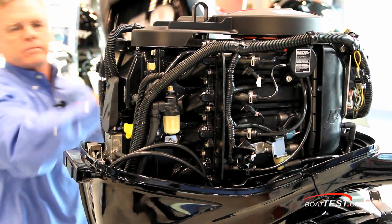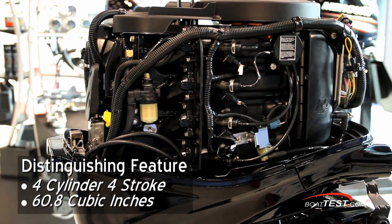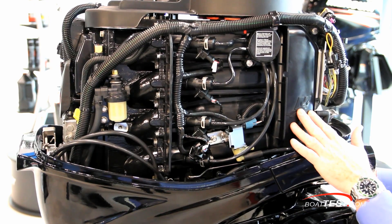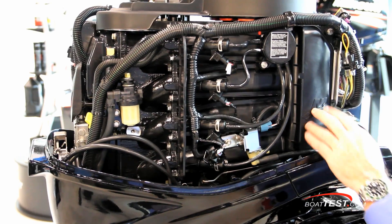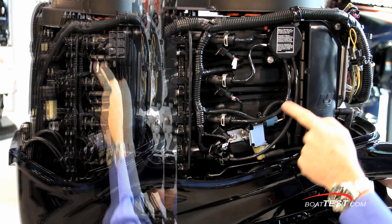Let's take a look under the cowling. This is a four-cylinder design with 60.8 cubic inches, or nearly a liter of displacement. Here we have the long intake manifold needed to build torque for this four-stroke, which leads to a fuel distribution manifold with an injector on each end.